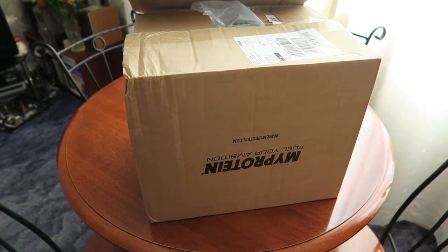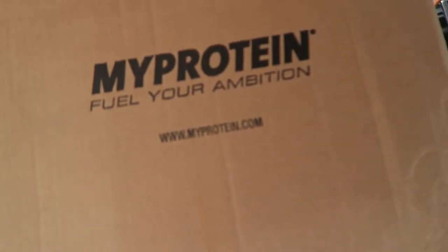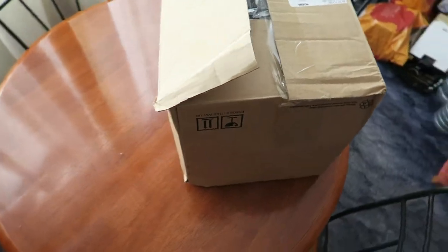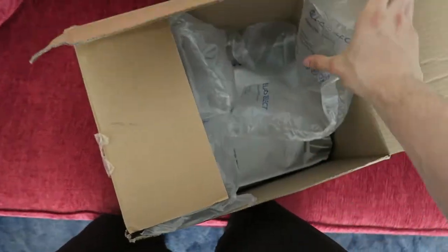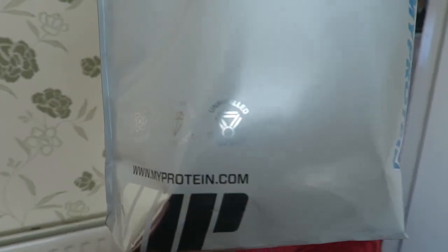What's going on YouTube, it's Greg Lott Fitness here. Today's video is an unboxing of my protein delivery. The delivery came and the box is open for some reason, so hopefully everything's in there but we'll have a look.